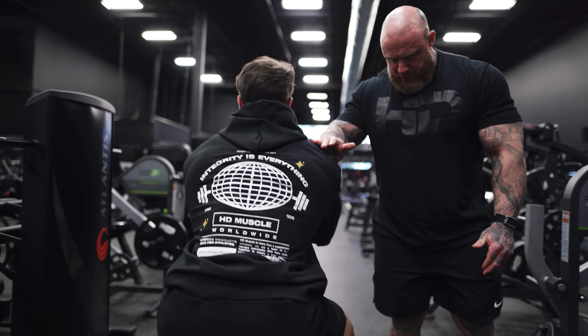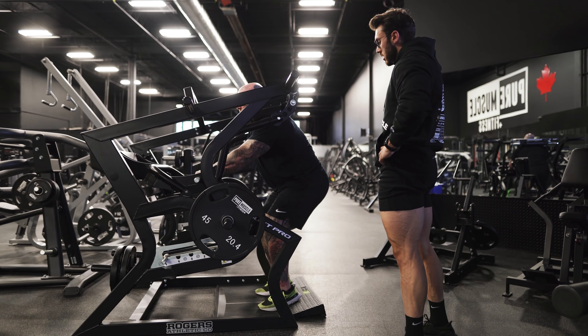Five and a half weeks now. Five and a half. This is it. This is what separates the boys and the men. Second place and first place. Let's fucking do it.